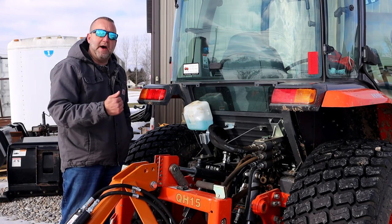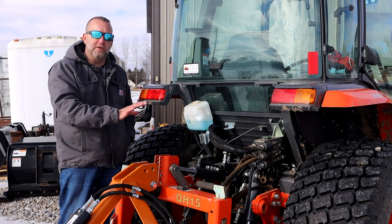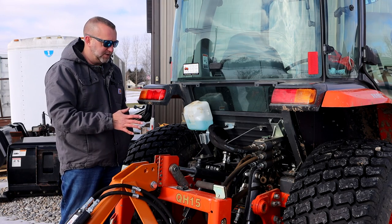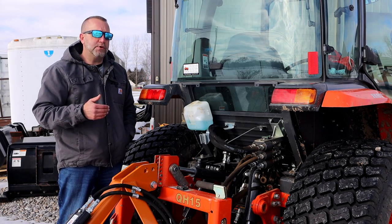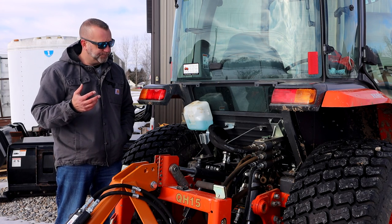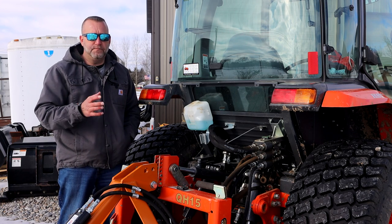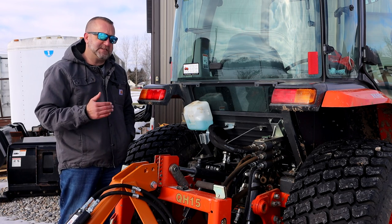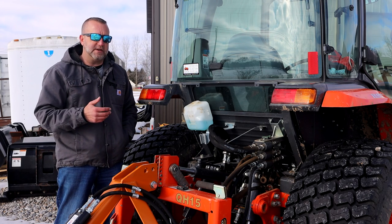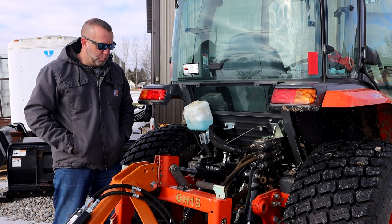Now let's talk about actuation. Up until this point I've been describing all of this as if they are mechanical valves, which mine are, and a lot of factory valves are built that way. The other way valves can be operated is electronically via solenoid. A lot of aftermarket kits are built that way, and you can get into some pretty sophisticated electrical solenoid valves on larger tractors used in large-scale farming where you want more precise control.